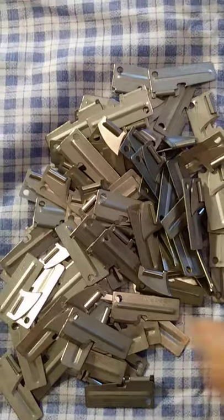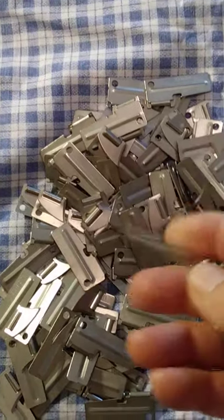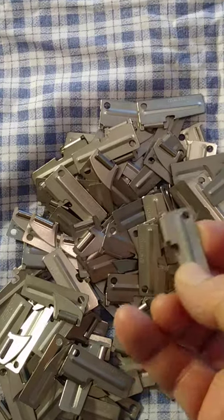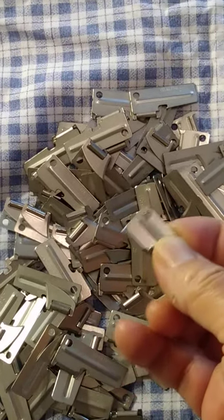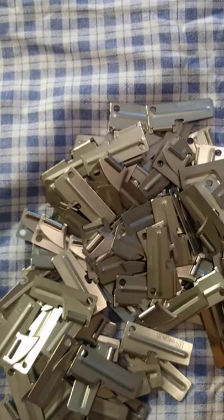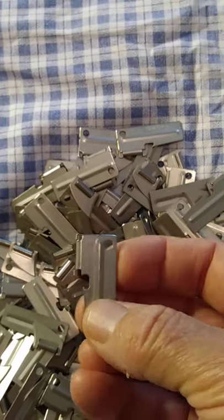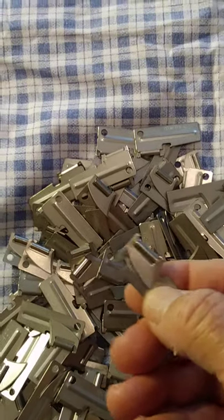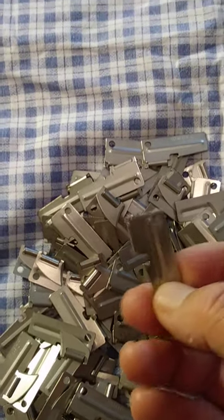If you've got a hundred friends you can give them away, or if you're like me, I take them to military swap meets and sell them for about 50 cents a piece. People will part with 50 cents very easily, and then I keep a few for myself and friends.